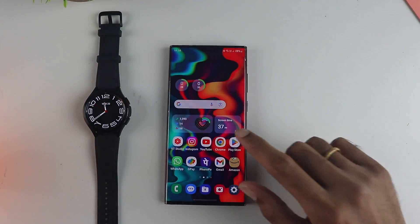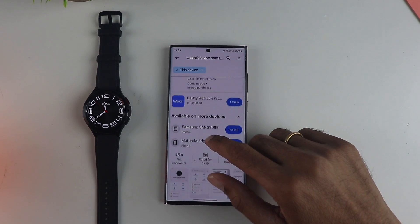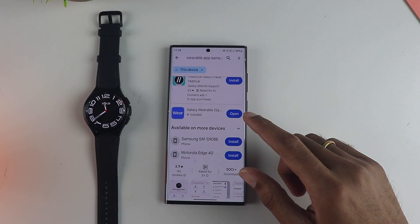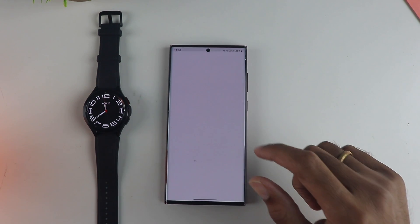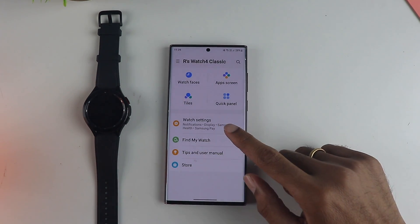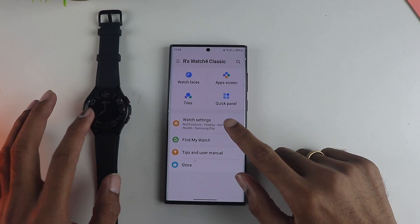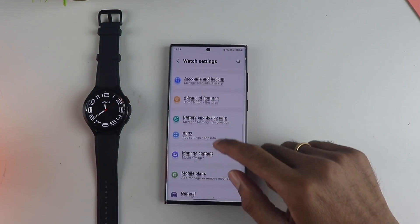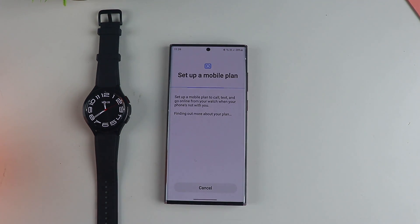The first thing you need to do is download something called the Samsung Galaxy Wearable app, available from the Play Store, since we are using the Samsung Galaxy Watch. This works on pretty much any Android phone. Make sure that your watch is connected to the phone and that mobile data or Wi-Fi is available so that it can connect to the network.